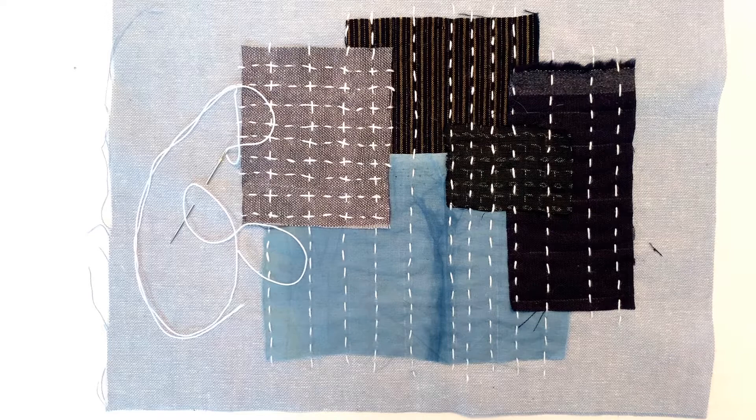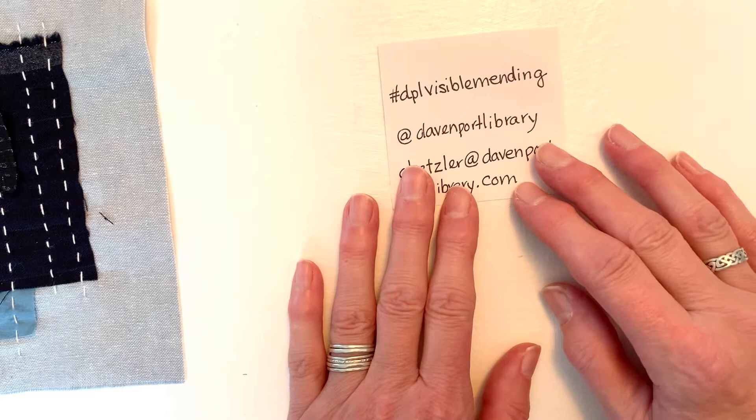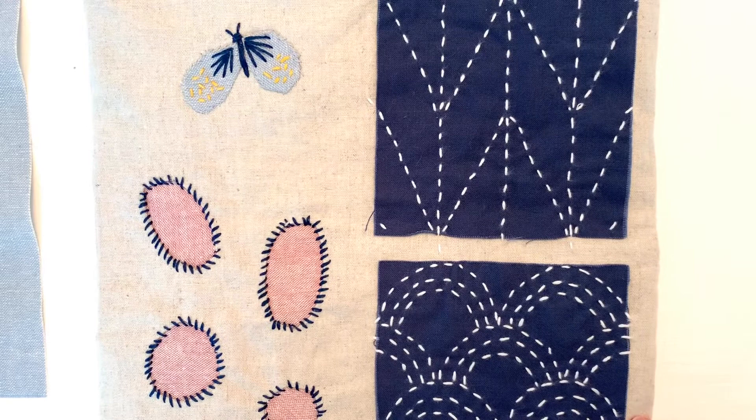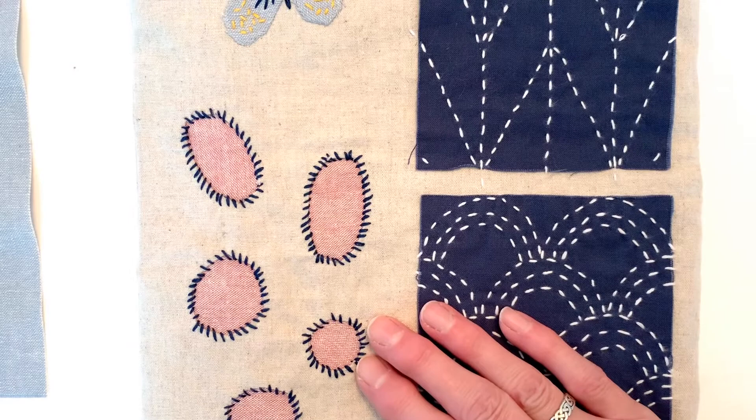I hope you enjoyed this episode and were inspired to try some boro yourself. We would love to see what you create. If you post a picture on Instagram, please use the hashtag DPL Visible Mending — DPL stands for Davenport Public Library — and tag the library at their Instagram account, which is at Davenport Library. If you have any questions or suggestions, you can contact me at ahetzler@davenportlibrary.com. Be sure to join us next week when we continue to explore sashiko stitching by creating some of the patterns that sashiko is known for. Until next week, happy stitching!